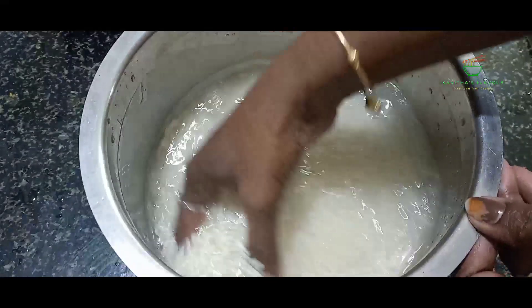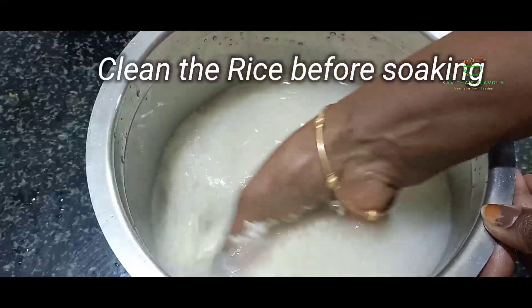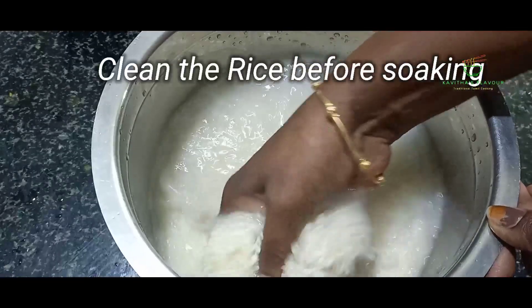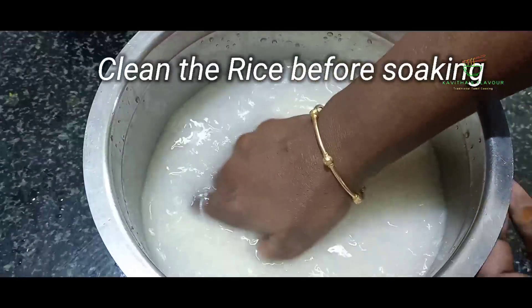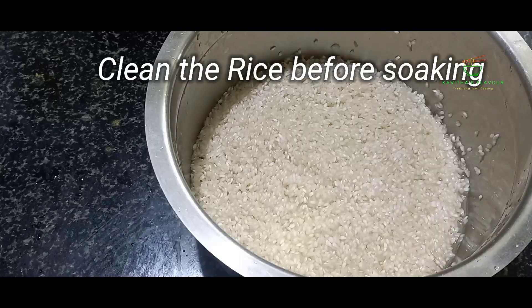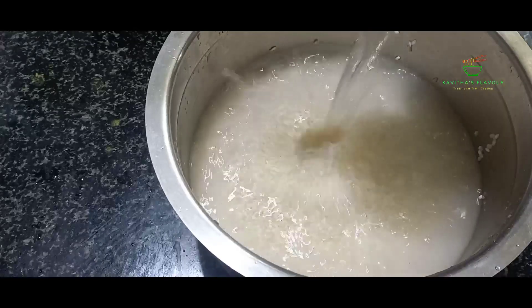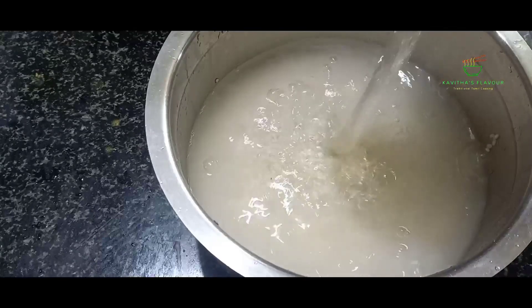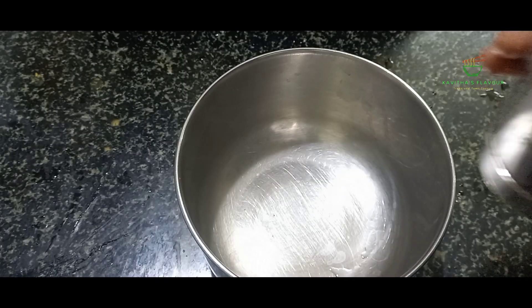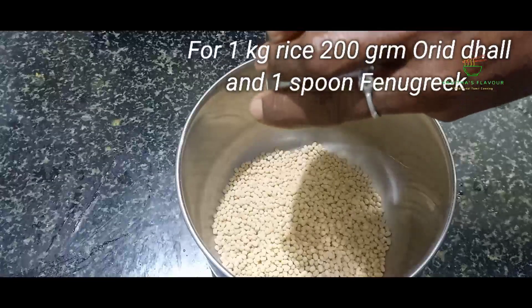If I make idli, we're going to eat idli. This is why we will eat idli. We will make our own product. We will make our product like this. We will make our product clean. Our product is 3 types of product. We will make our product clean.